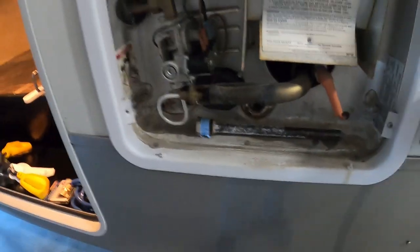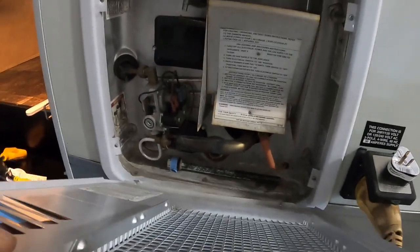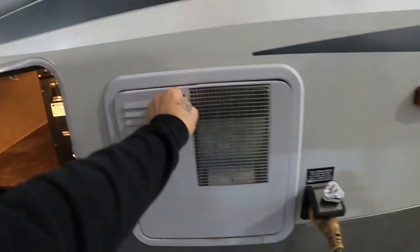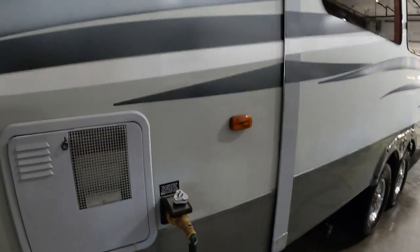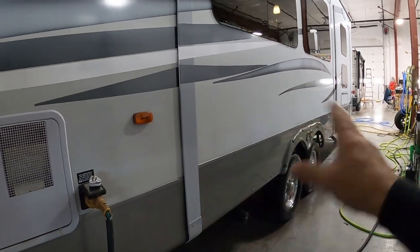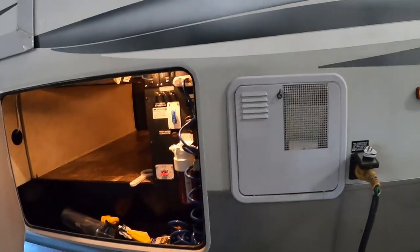After the hose has been on for a few minutes, go inside the unit and open up your slides. Open all of your water lines and turn them on to get all the air out of the lines. Once you have a nice steady flow of water, you know you're all set up to camp.